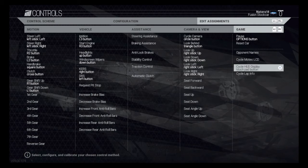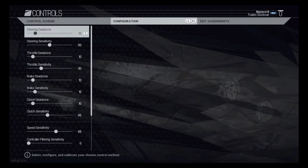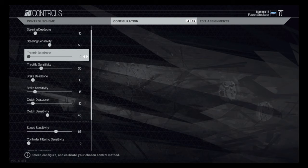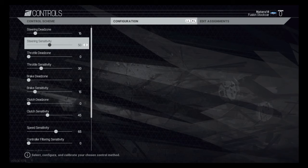Going back to Controller Scheme, I turn this to Manual and turn Automatic Clutch to Off. An important note about the clutch when using just the X button: some people use the right stick as their clutch for more accuracy, but I don't really like that. When I hit X, you'll notice the little yellow bar doesn't immediately plummet back down — it slowly works its way down. So you have to be careful how fast you hit the gas; if you hit it too early you'll get a weird rev.